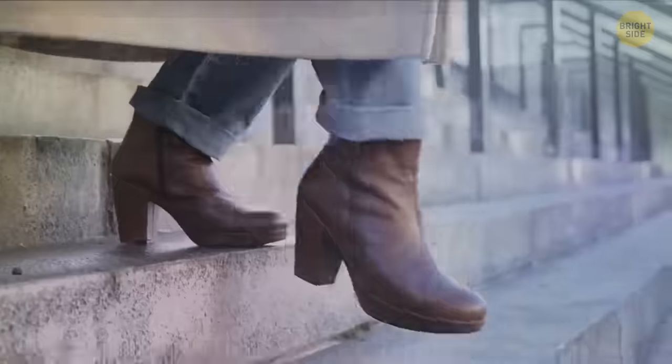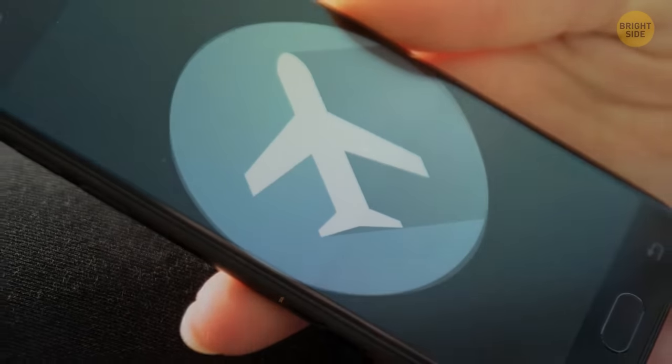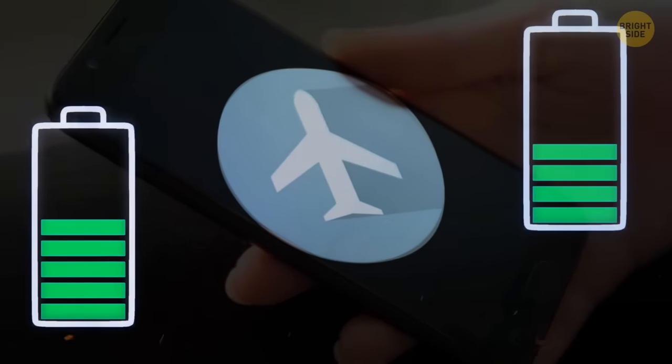If you're in a hurry to get somewhere but your phone is low on charge, switch it to airplane mode while it's plugged in. It'll charge much faster.